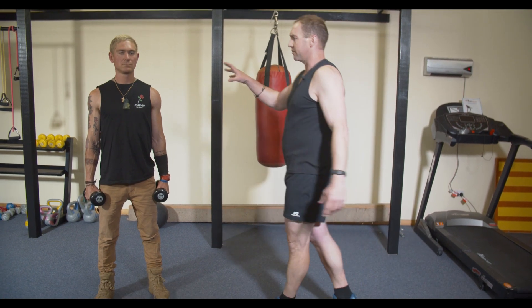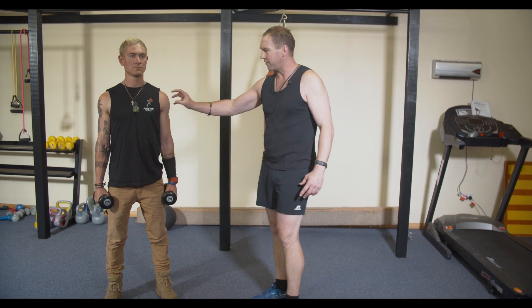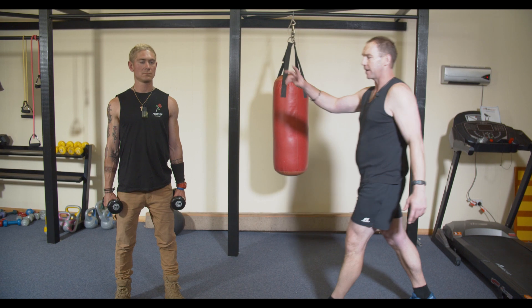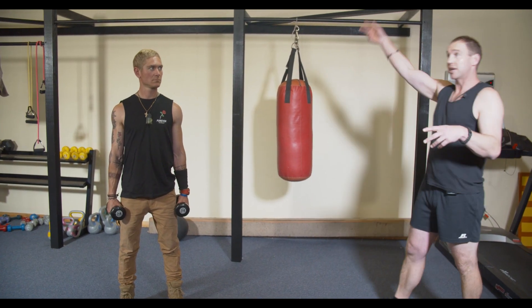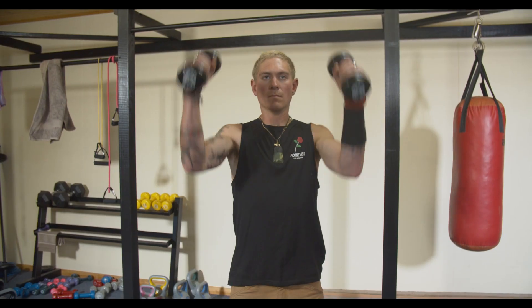So we've worked the shoulder joint — that's the major area. You can see Daniel's really active in that area. Now we're going to start to work the back of the arm muscles, and these are your basic tricep muscles. Daniel, just one hand — can we demonstrate an overhead extension? Daniel's extending the weight straight up.